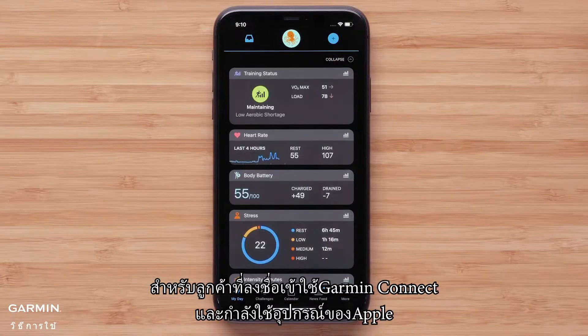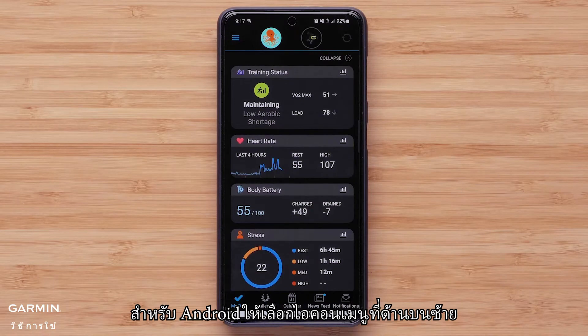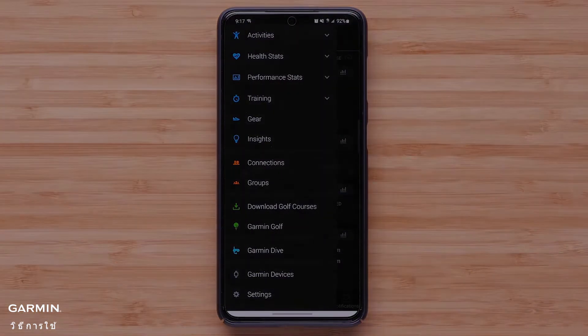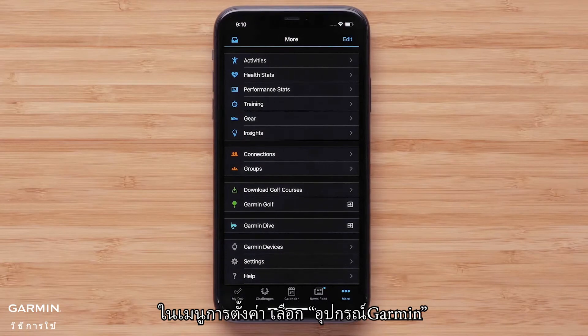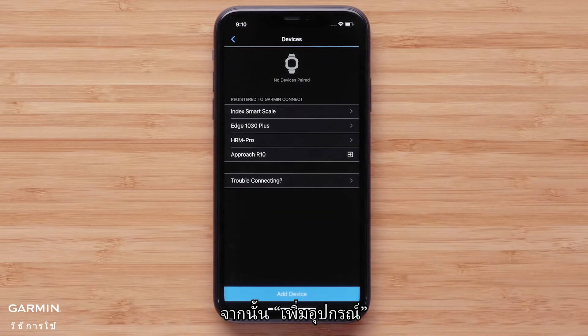For customers that are already signed into Garmin Connect and are using an Apple device, press More on the bottom right to open Settings. Android customers will select the menu icon in the top left. In the Settings menu, select Garmin Devices, followed by Add Device.